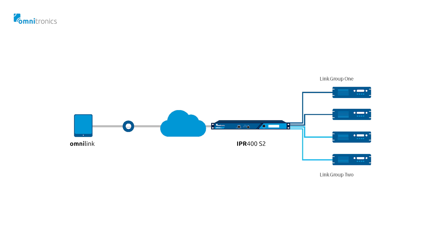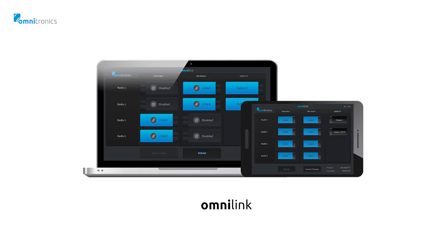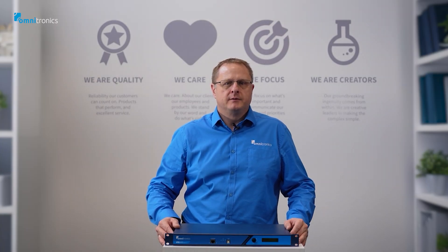The flexibility this product offers is impressive. You can link groups of radios, use SIP for voice connections, and configure everything through a web browser via OmniLink. The software-configurable E&M signals make it super easy to set up, whether you need contact, voltage, or switched operation.